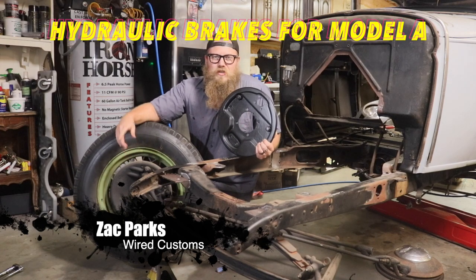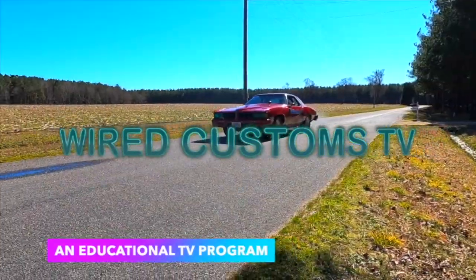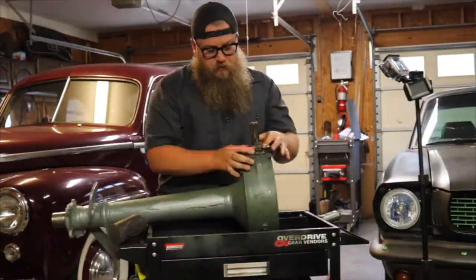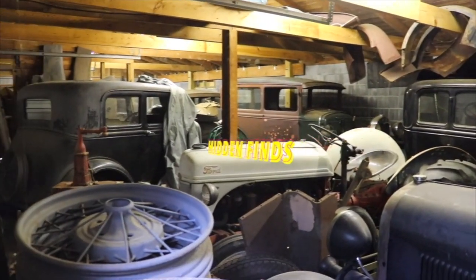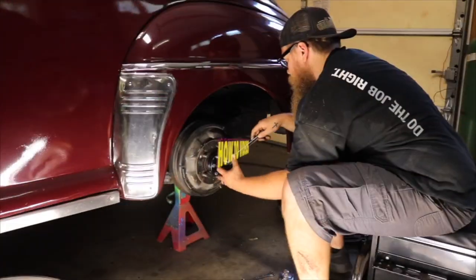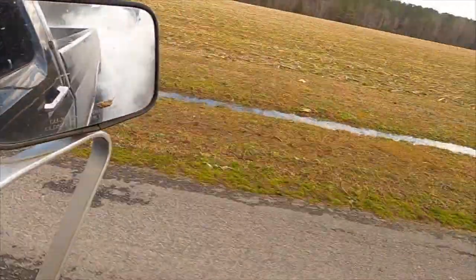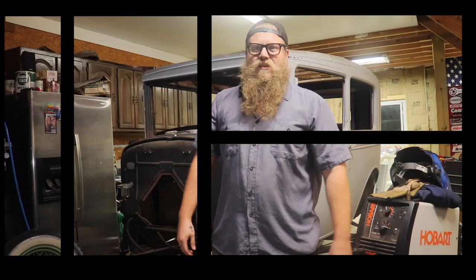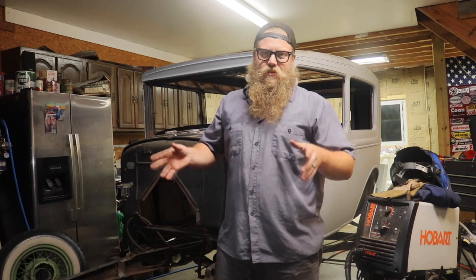What's up guys? Zach with Wire Customs, and today I'm going to show you how to do a juice brake conversion on your Model A Ford. Juice brakes is just a traditional term for hydraulic brakes. Obviously these came with mechanical brakes originally, and it was all the way until about 1938 when juice brakes actually started getting popular in Fords.